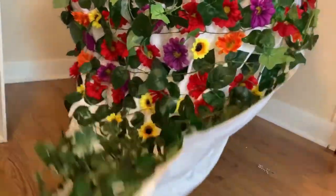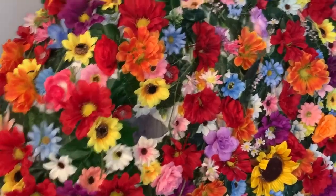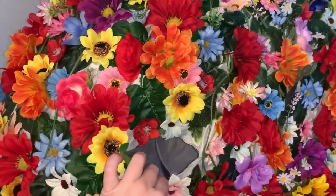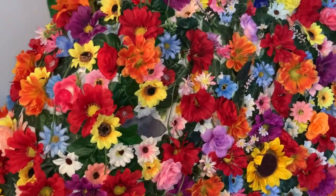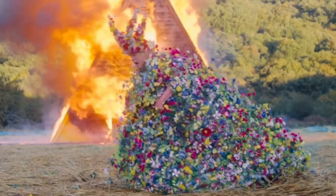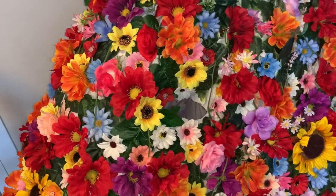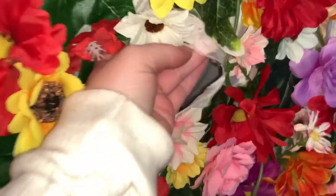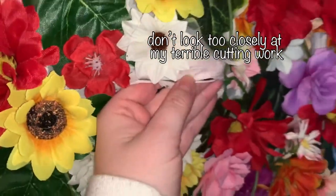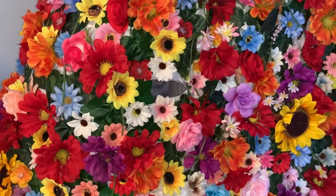I then cut little arm holes on either side of the dress — here's one, peekaboo — because I needed a little bit more mobility, and also because I noticed that Dani even has little T-rex arms sticking out when she's walking through the field. So I cut out these little holes; you can even kind of see my markings here.